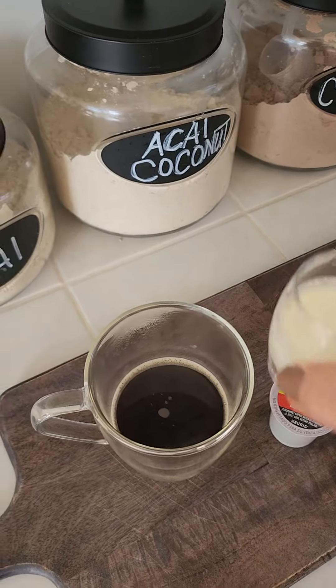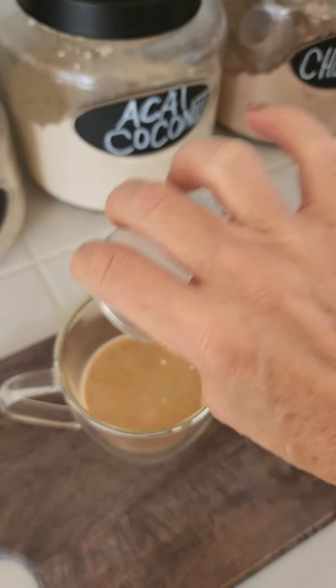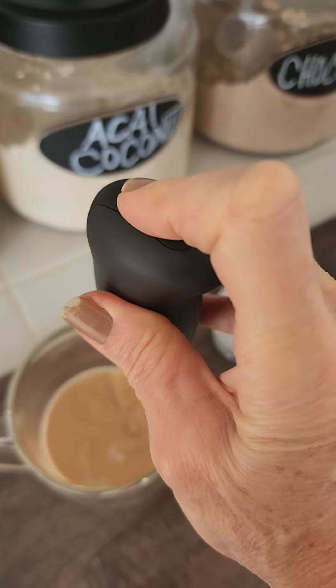It's made. I'm just going to add my cream. I wish I could do that fancy work that they do with that cream and make all those cute designs. Maybe one of these days I'll learn how to do that. Now I'm just going to froth it up.